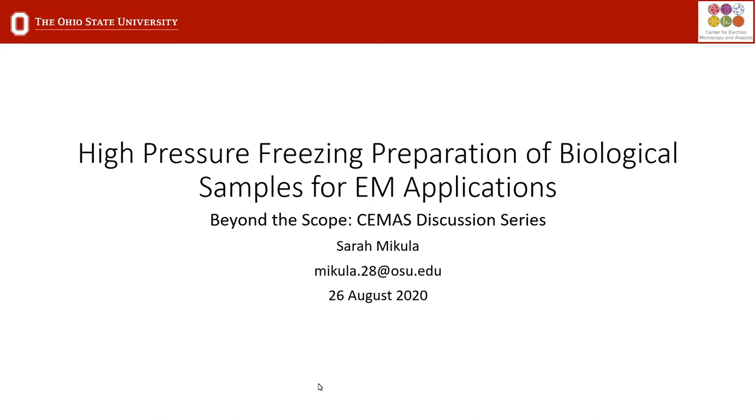Hi everyone, thanks for coming to today's Beyond the Scope. Today we're going to have a talk by Sarah McCoolett. She's the lab manager at CMASS. She takes care of a lot of safety and lab management and also gets some time on instruments. She started here less than a year ago, so she's fairly new, but she has a ton of experience with bio sample prep and also EM experience in the SEM and TEM realm.